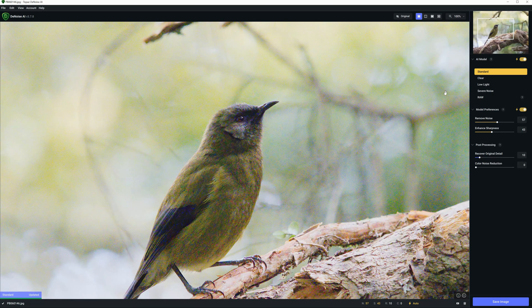Here we go. Topaz Denoise AI has selected the standard AI model, and it really hasn't done a particularly good job. So at this point, I'm going to jump in and apply my own settings. I know the best settings for this particular image because I've already tried it, but this is what you would do to find your own best results.